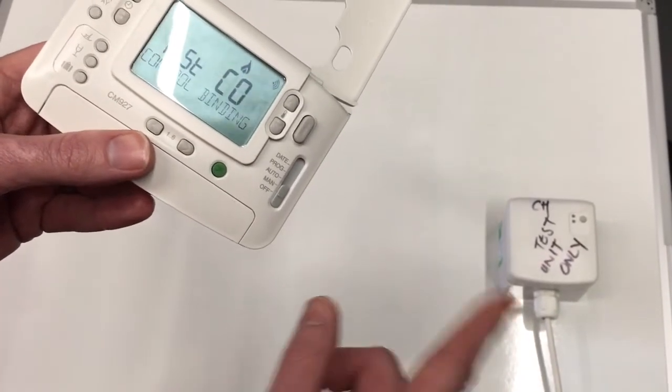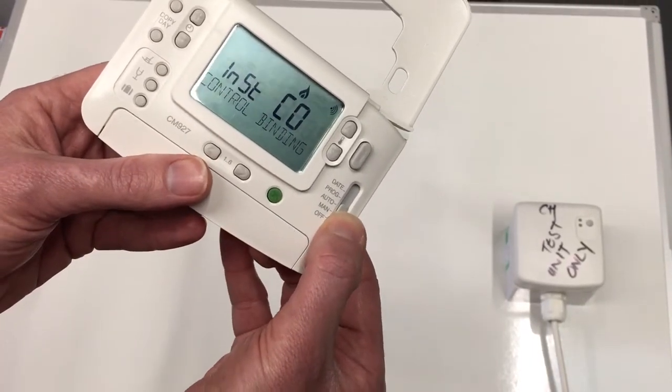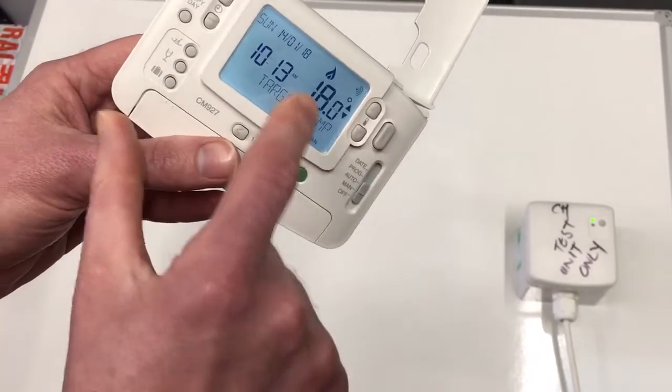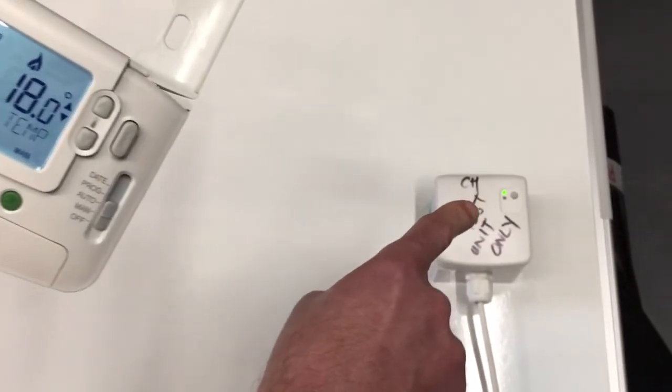To test that the pairing signal has been received correctly, put it into manual mode and then put the temperature of the room unit up until you get the flame symbol on the controller. The green light on the relay box should then come on.